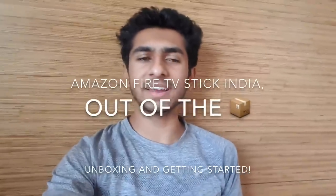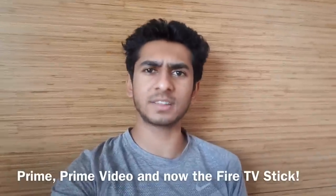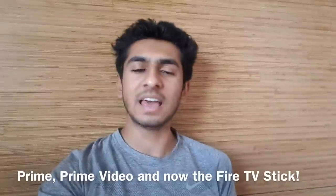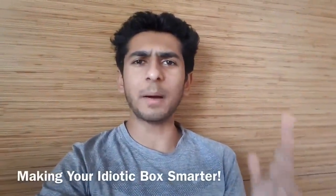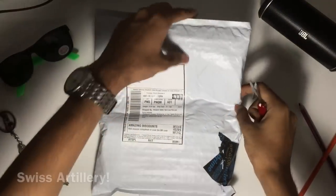Amazon is finally launching its wide array of internet services in India. It launched Prime sometime back and we also got the Prime Video services, and now we have the Amazon Fire TV Stick. The Fire TV Stick is basically an HDMI dongle that makes your dumb TV smarter. Without wasting time, let's get started with the unboxing.